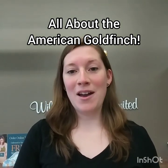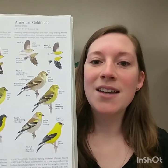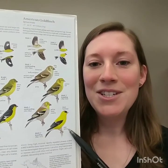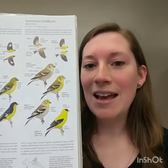Goldfinches have two full body feather molts, so they'll get rid of all their feathers and grow new ones twice a year, giving them two very different looks. Here are some illustrations from Sibley's Field Guide. You can see the bottom bright yellow bird that we know and love — that's a male American Goldfinch in its breeding plumage, and above is a female.